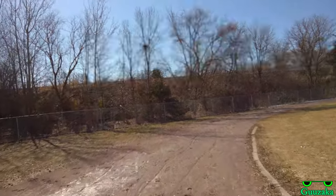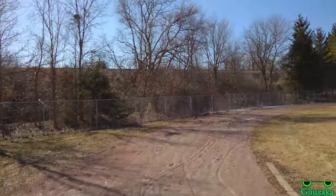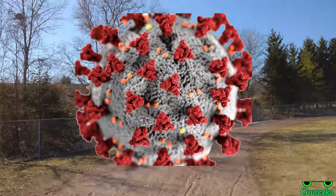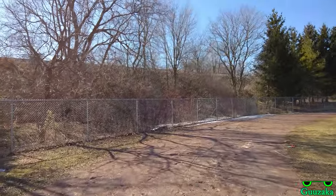It looks like the trains are awfully quiet today. That's right - because of that strike they're not going to be running as frequently as they should, or at least that's what I heard.